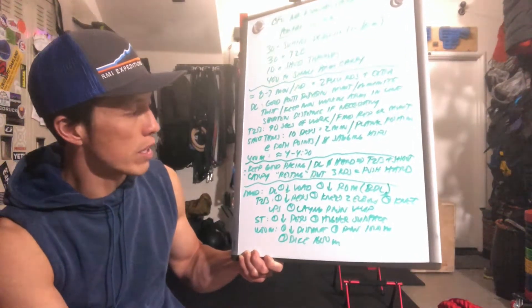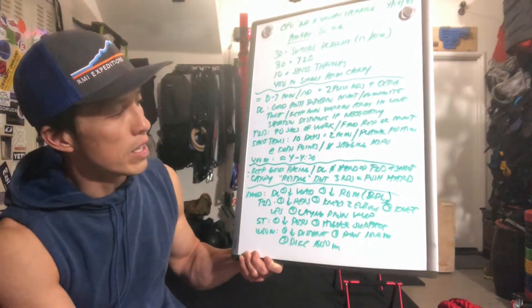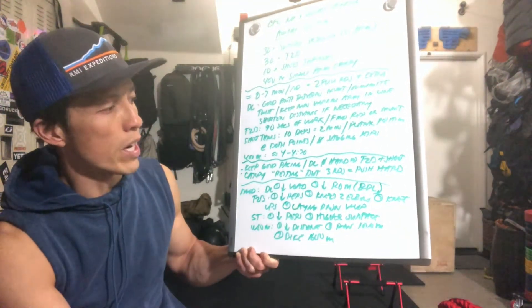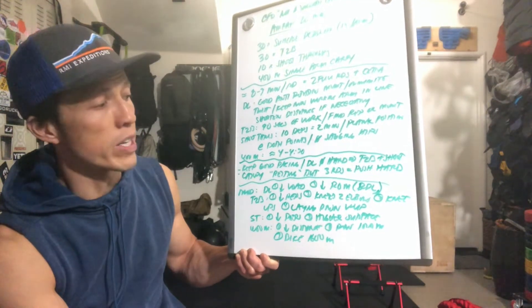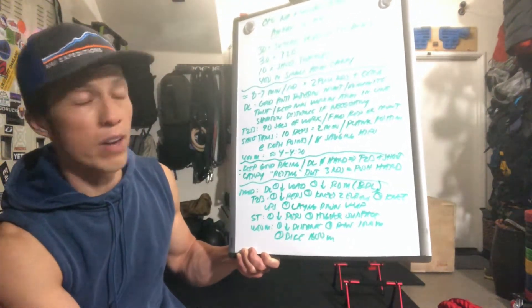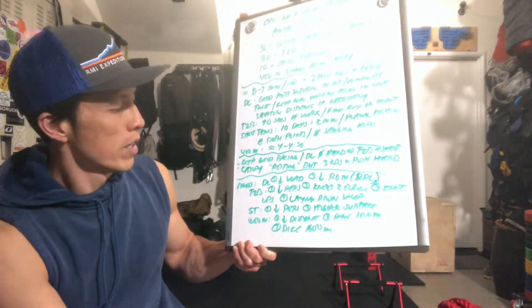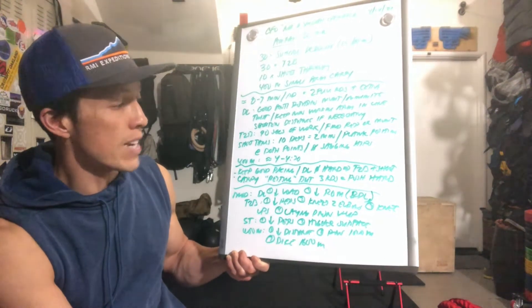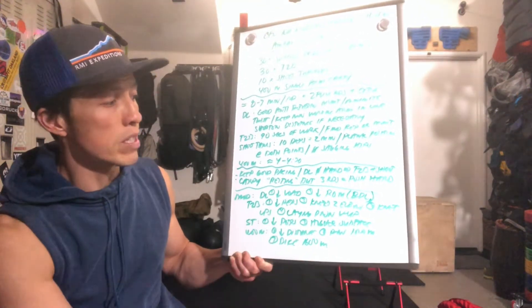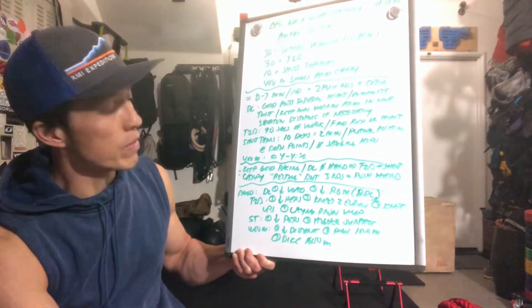Modifications for this workout: for the deadlift, if you need to decrease the load, that's a good idea. If you cannot do a full range with the dumbbell touching the ground, you can do an RDL, or put an object on the ground as your range of motion target. For toes-to-bar, we can reduce the reps — maybe 20 or 10 reps — again aiming for 90 seconds of work. You could do knees-to-elbow, knee-ups, or a lying V-up.